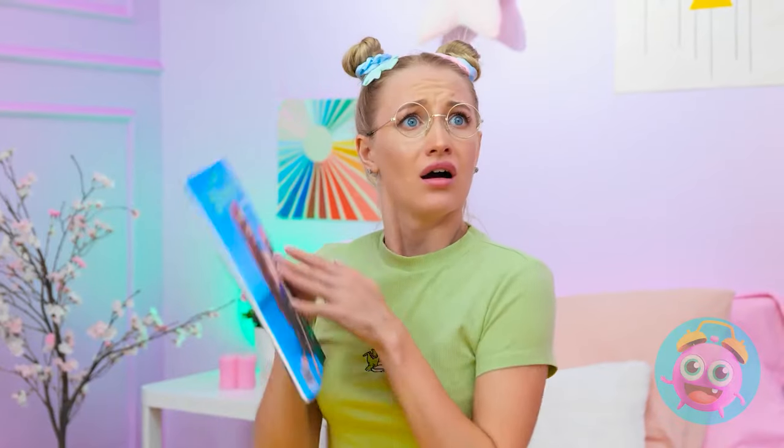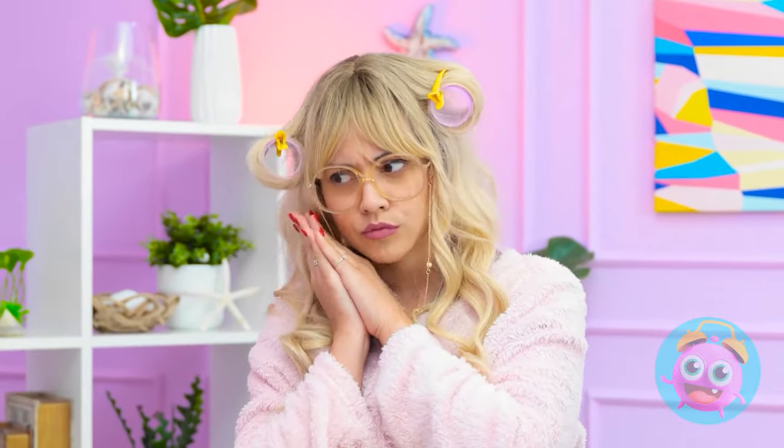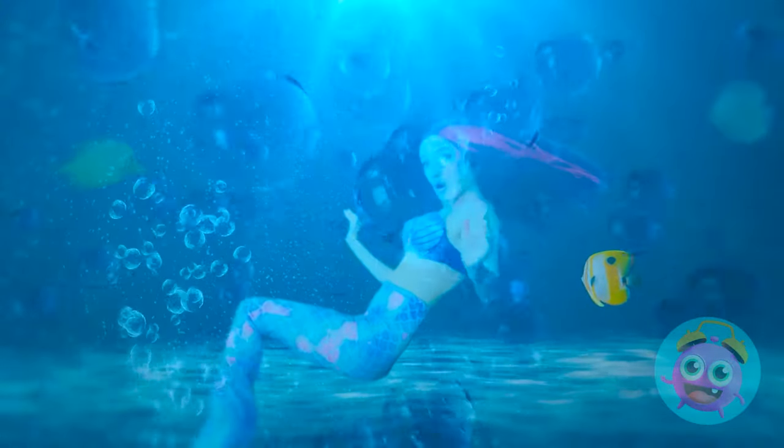Betty! No reading! It's bedtime! But these mermaids! I want to be just like them! It's bedtime! Fine! Sweet dreams! I only want to dream about mermaids! Gorgeous, glittery mermaids!